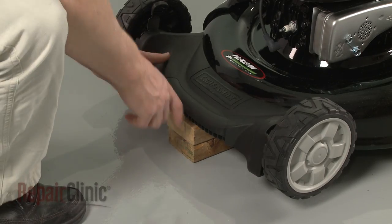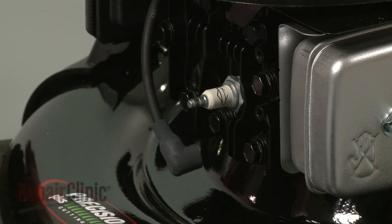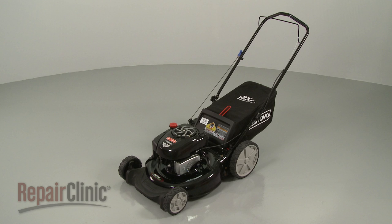Remove the support. With the repair completed, reattach the wire and boot to the spark plug and your lawn mower should be ready for use.